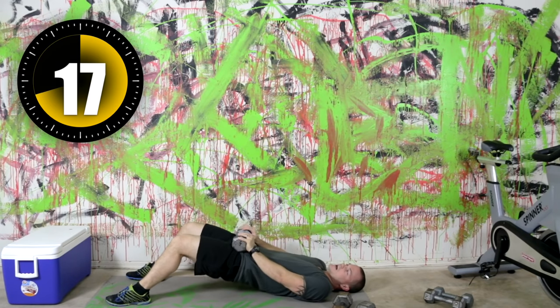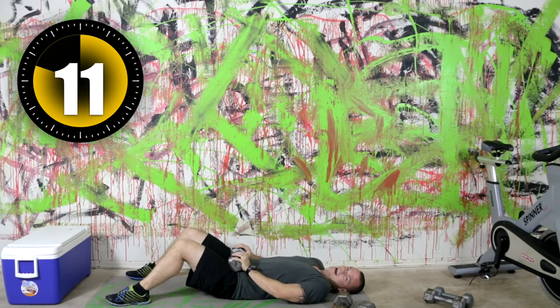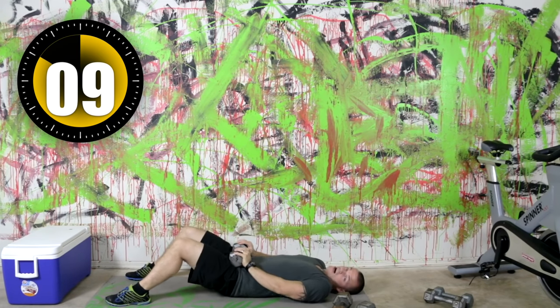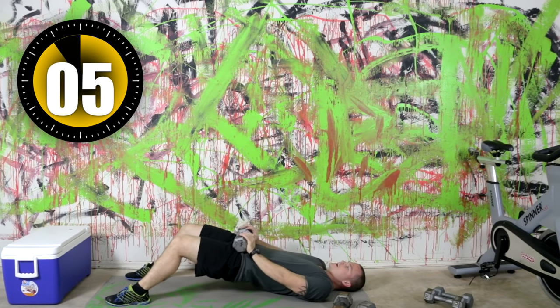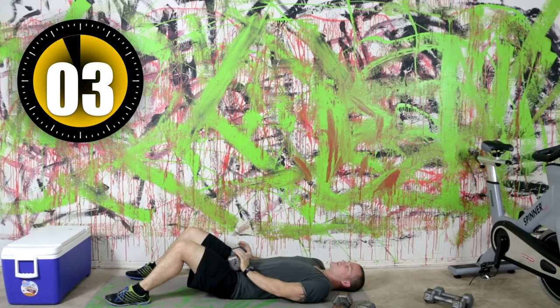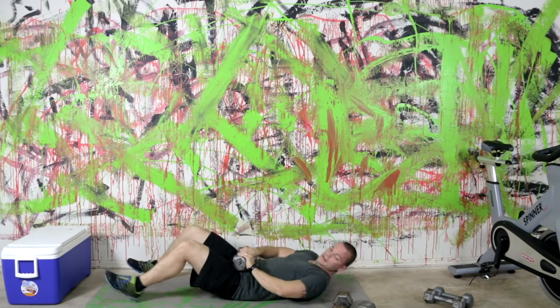I'm not flying through this — I'm getting a decent amount of reps but nothing crazy. I'm really trying to get a nice tight flex on every single rep, really good proper form. This one's great for toning the butt and the lower body.